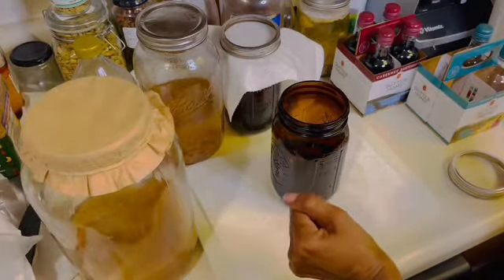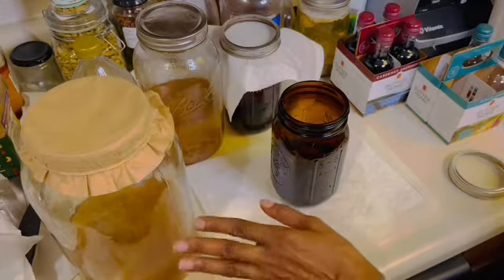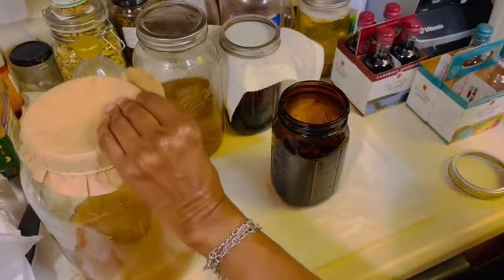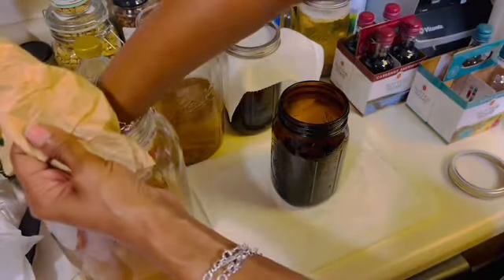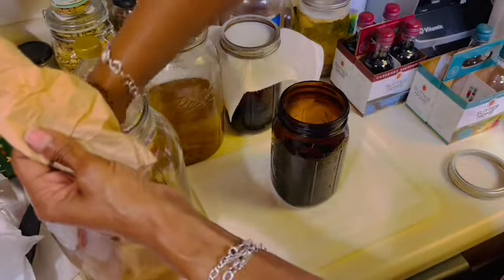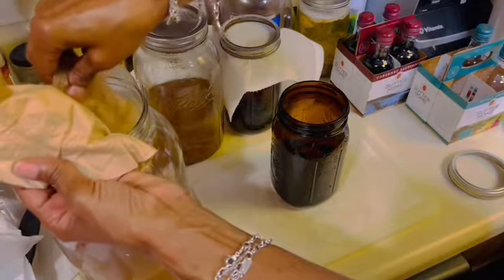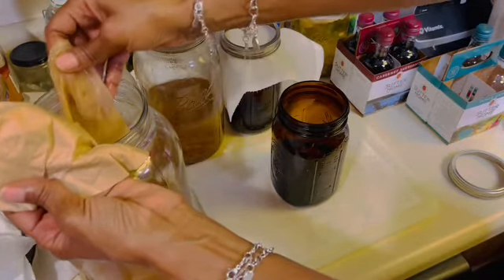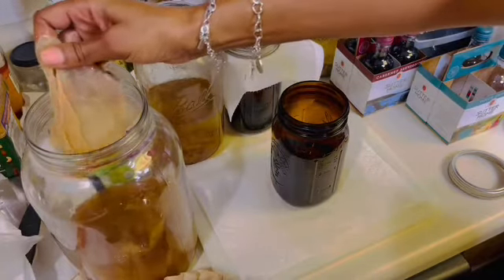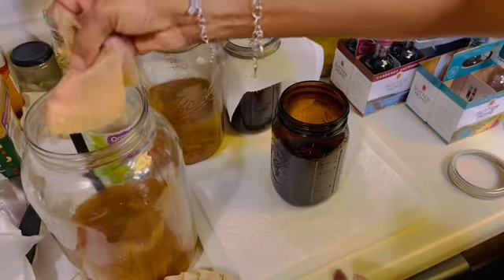This container consists of my scobies — I call it my scoby hotel. This is where my kombucha scobies live when I am not making kombucha with them. I am going to remove one of the newer, thinner scobies from off the top. They are a little slimy but they're not bad to touch. Once I have my scoby, into the jar of wine it goes.